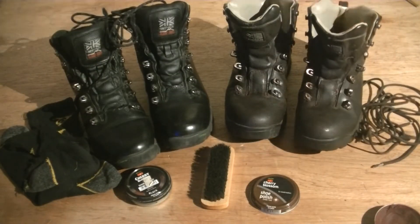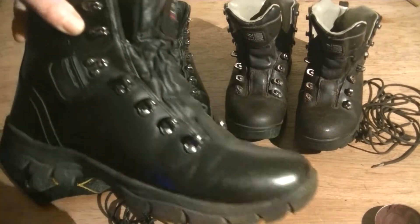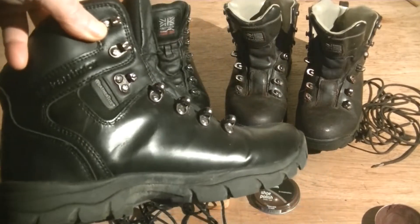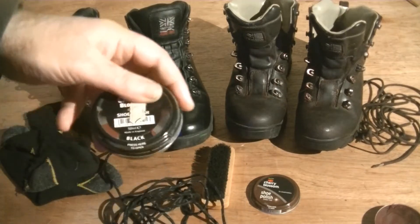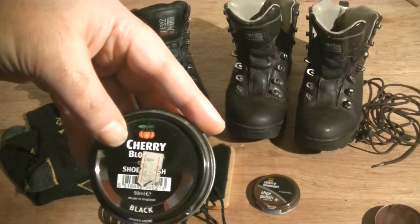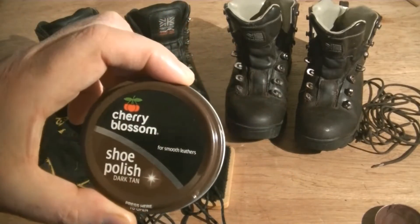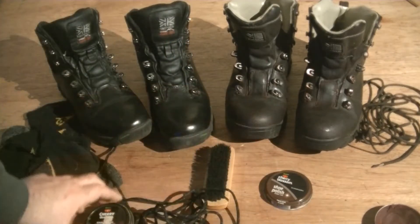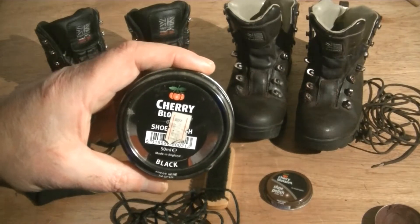Repeat the process for your other boots. These are the black ones now. I'm going to polish these up using Cherry Blossom black, and I use Cherry Blossom dark tan for my brown boots. Once I've put the polish on the black boots, I'll come back to you.